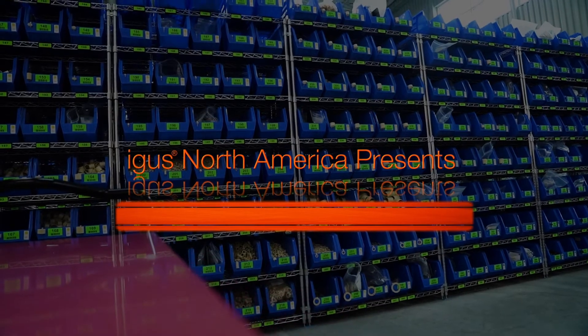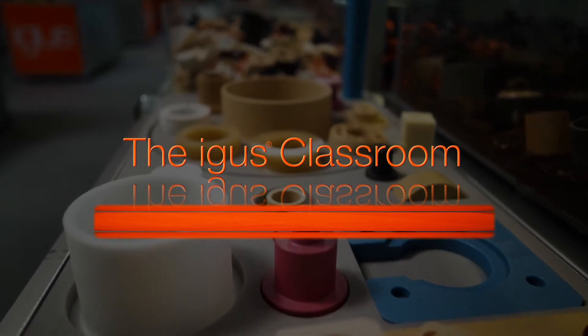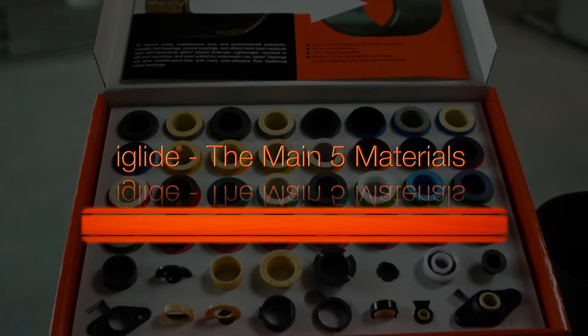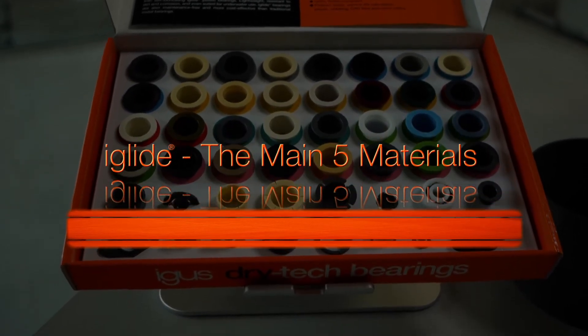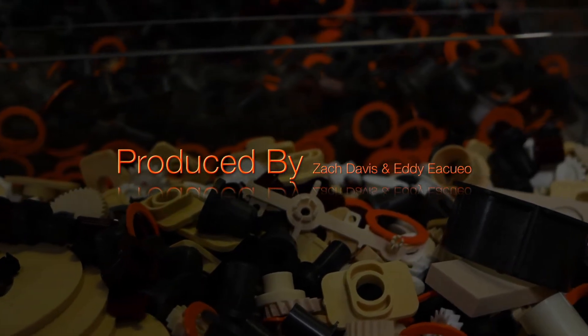Today we're going to talk about our main five materials. These main five materials are suitable for use in over 80% of applications. All iGlide materials are self-lubricating and maintenance-free. They're corrosion-resistant and rigorously tested in our DryTech test lab.